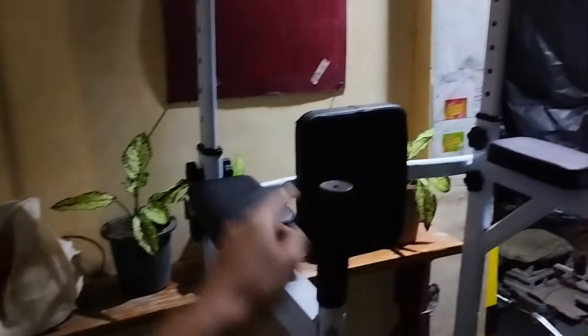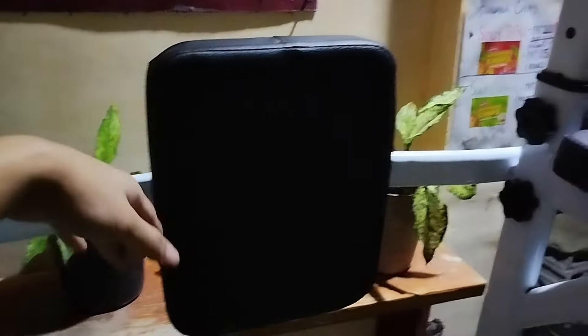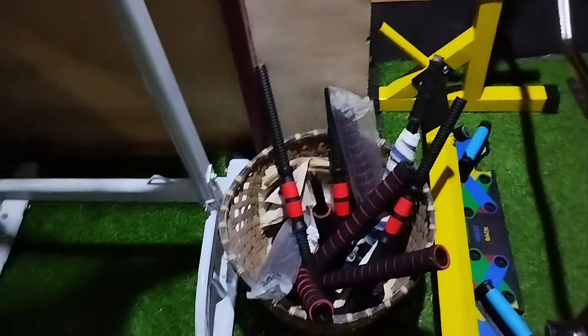As you can see when you first walk in, the first equipment is a pull-up bar with dips on it, and also something for the core for crunches. When we go further in you can see a handful of dumbbells and other equipment.